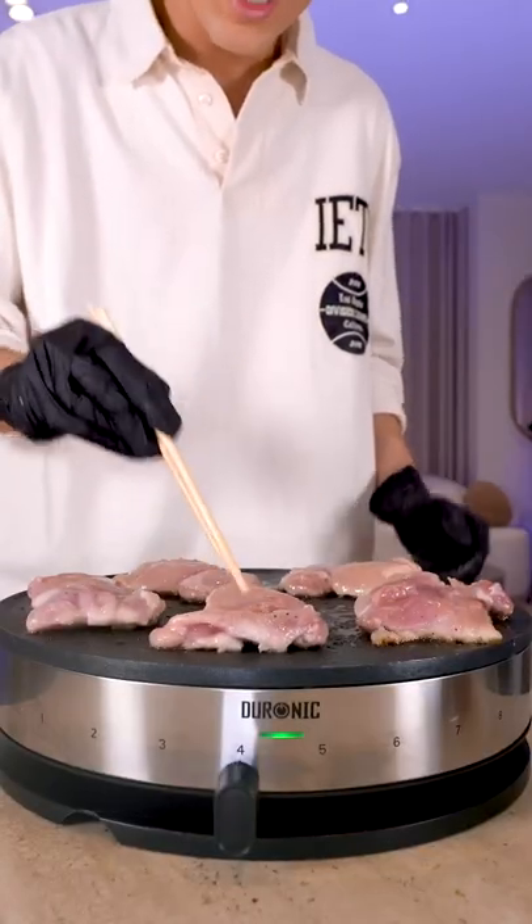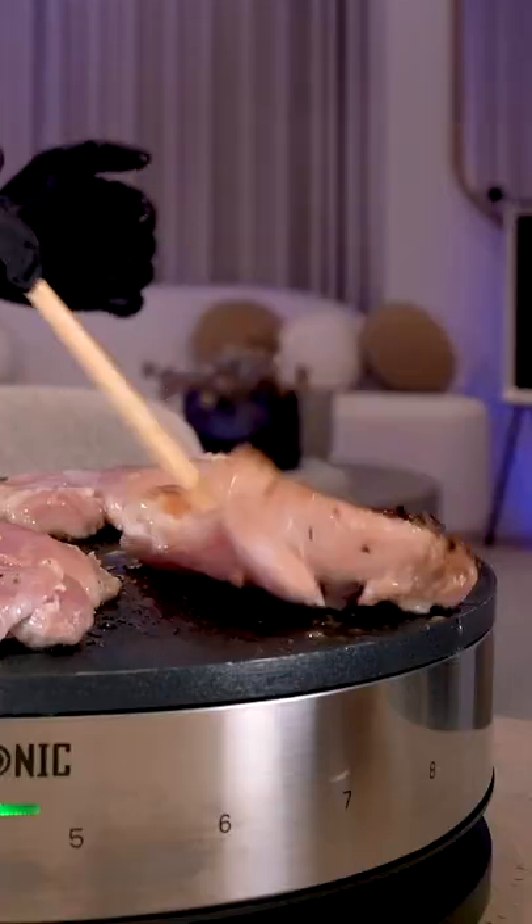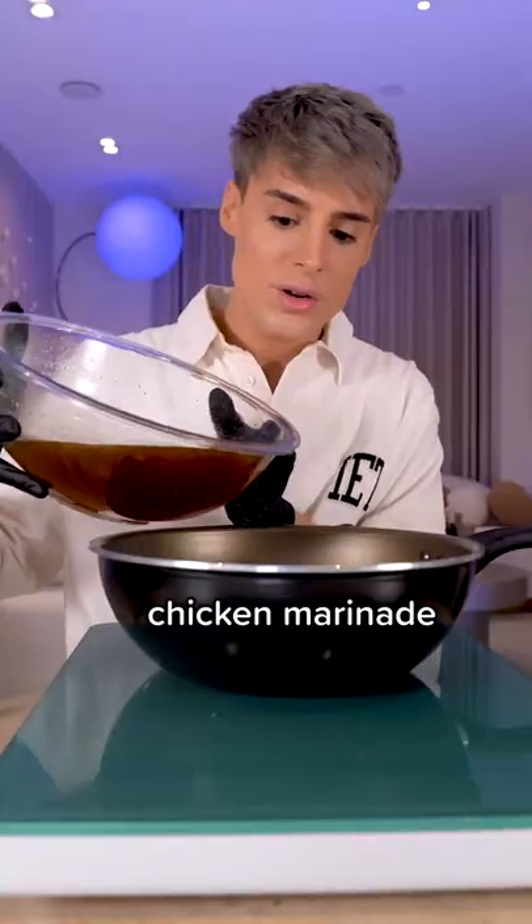It's supposed to cook for four to five minutes on each side. Do you guys see the color of it? Now we're going to transfer this.